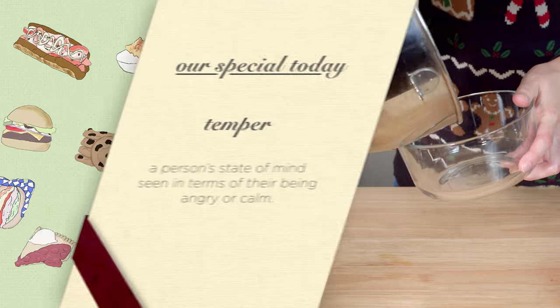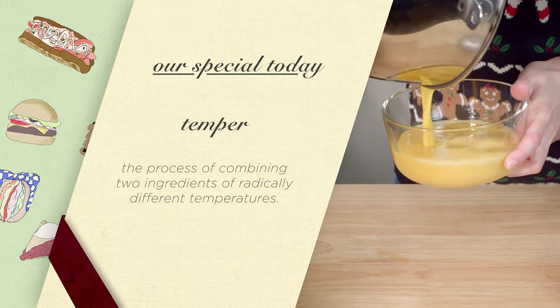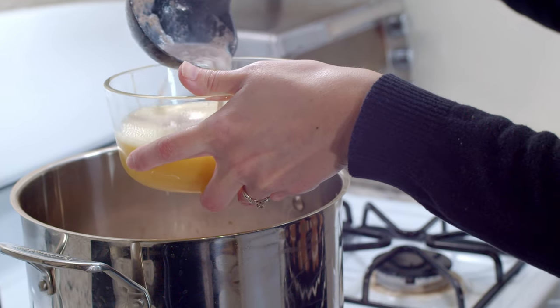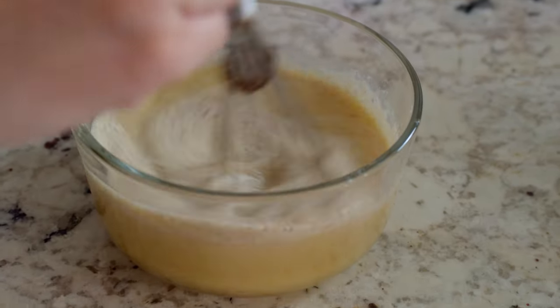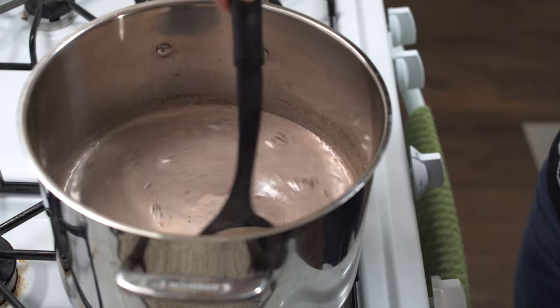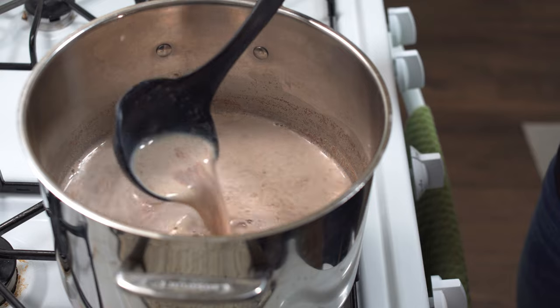All right, now we need to temper — not a temper. This isn't Gordon Ramsay. Add half a cup of the warmed milk mixture to the egg mixture and stir it together to bring up the temperature. Once those eggs have warmed up, add it all into the saucepan. Stir on low heat until it reaches your desired thickness.